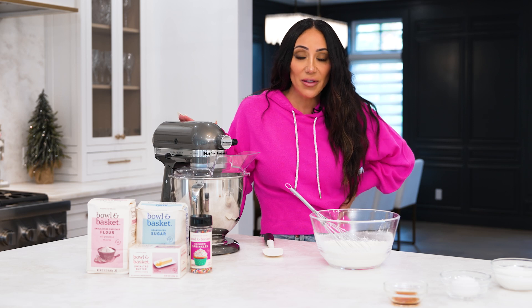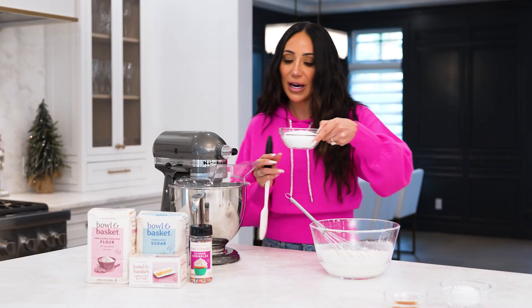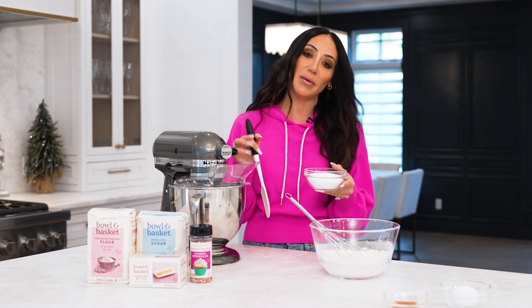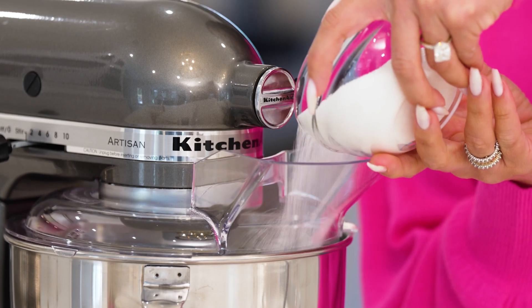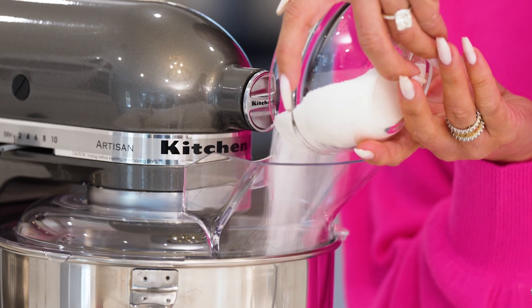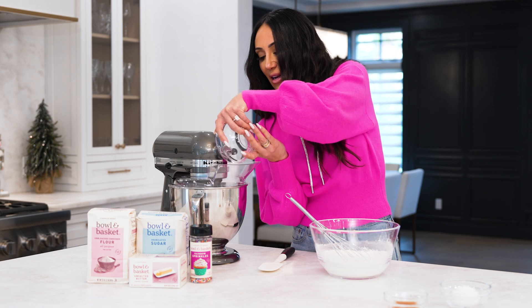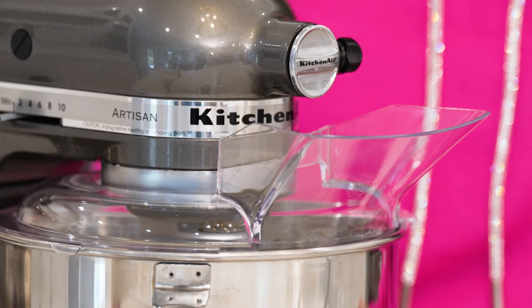Now that the butter has been in here for about three minutes — by the way, this is like my dream, doing all of this baking, I'm officially a baker — we're going to pour in a little sugar. We're going to let that beat for three minutes, but you want it to go evenly. So pour it in nice and slow while the butter is still moving around in there so we get it nice and even. Then let that go for another three minutes. Easy breezy.